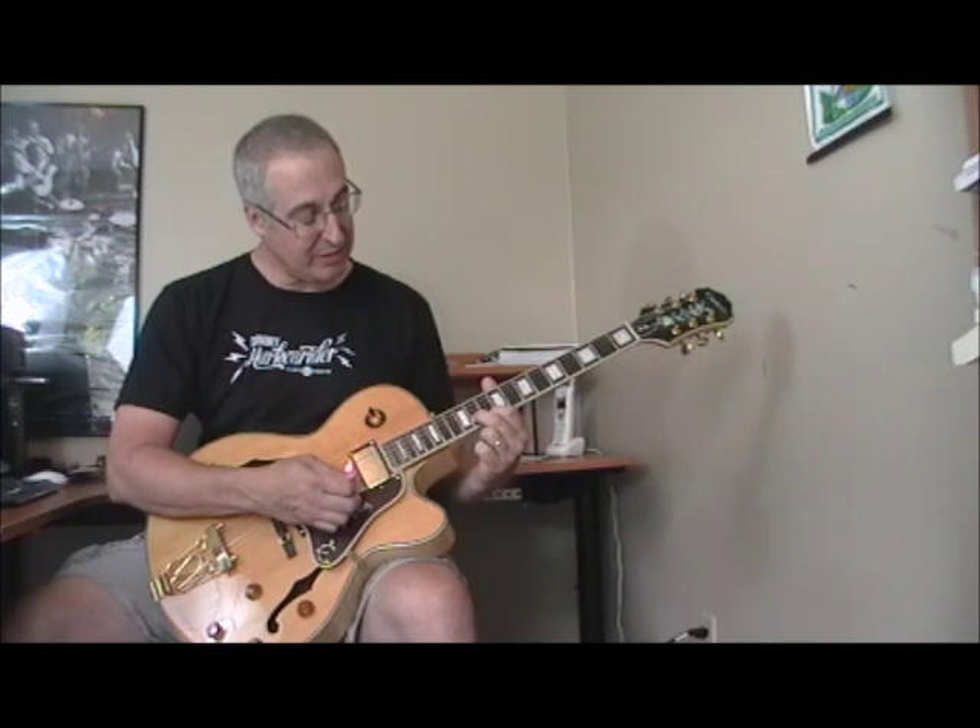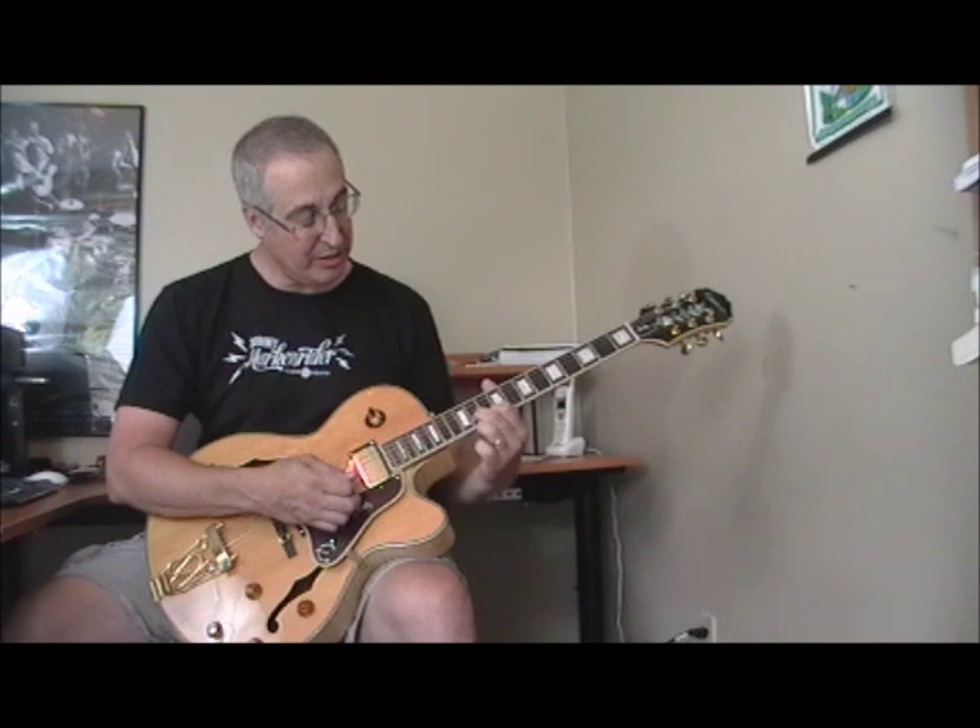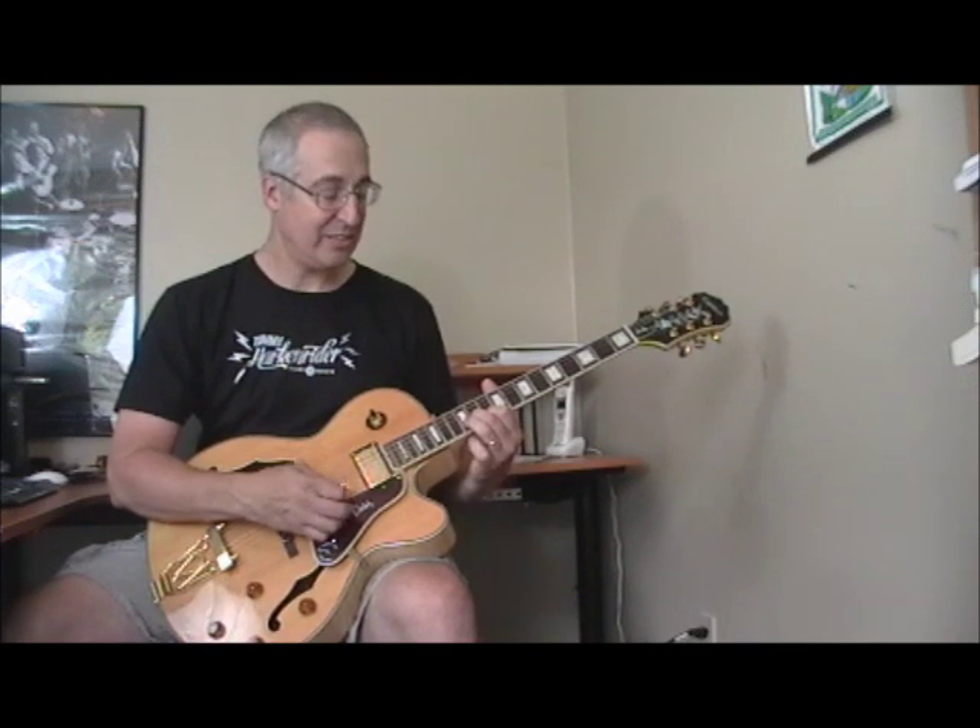First finger on the 10th fret of the first string, and this time the second finger — instead of the third finger on the 12th fret — we've got the second finger on the 11th fret. Then he goes back to that lick and hits the one again.